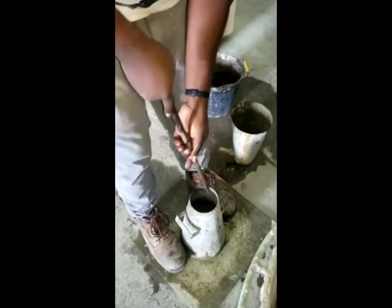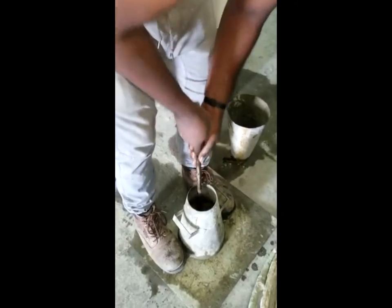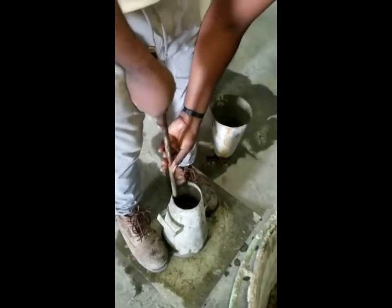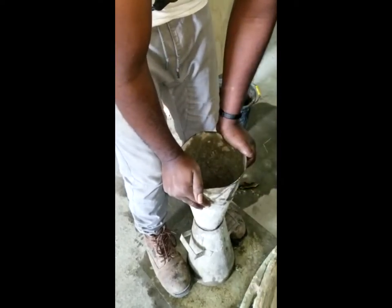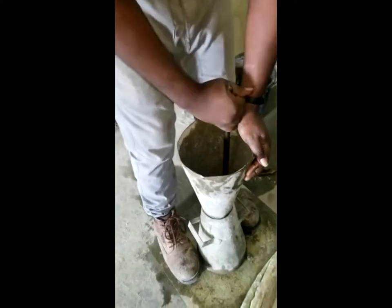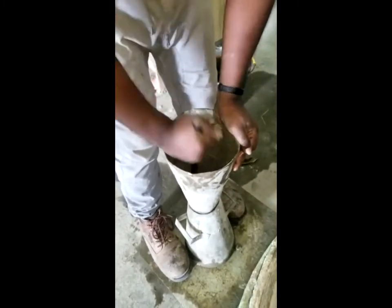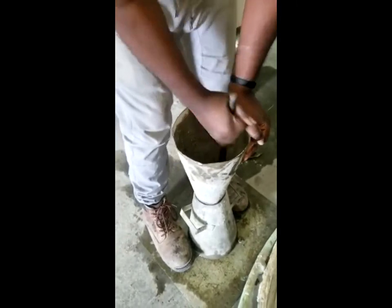This layer will be tamped 25 times in a circular motion. Addition of our second layer, which would also be tamped 25 times. We ensure for our second layer that our tamping rod has penetrated the previous layer to allow for proper bonding.